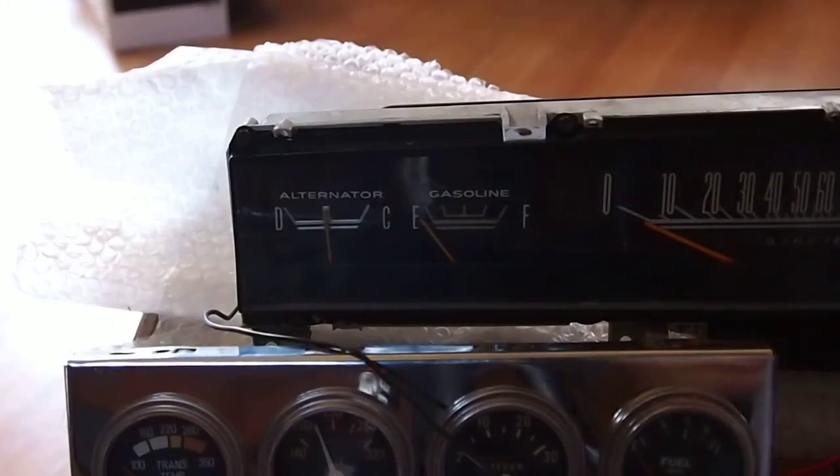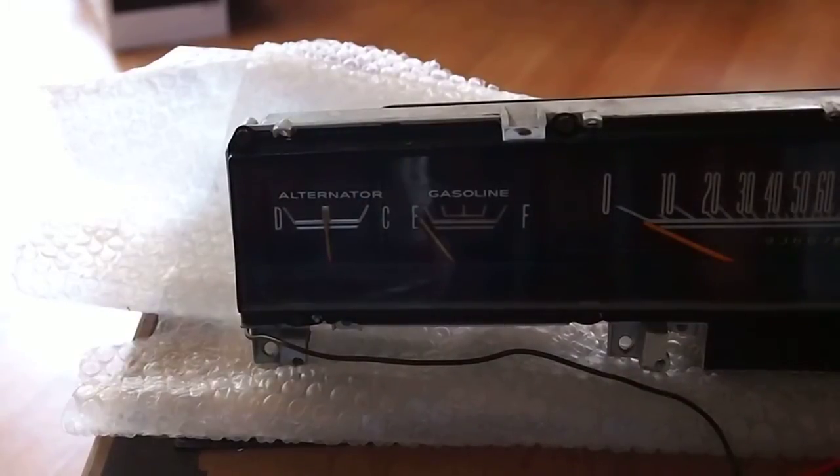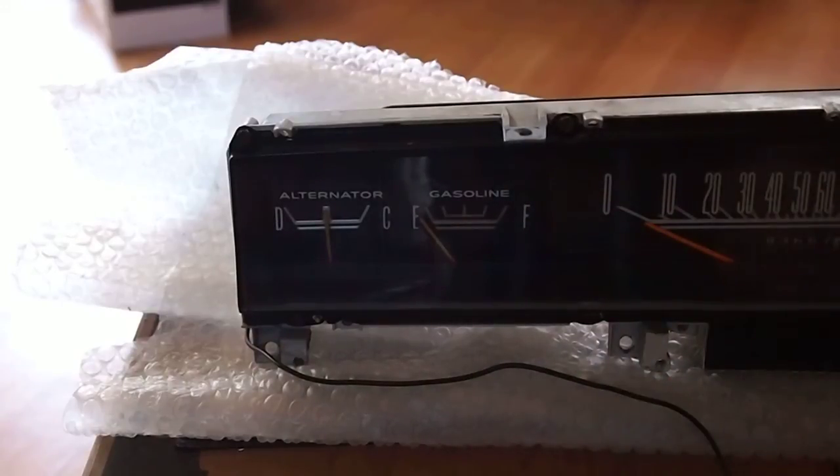I'm going to do this because I didn't find this anywhere online and it took me a million phone calls to figure out. I'm just not very good with electronics and I picked up this cluster on eBay — I wanted to test the gas gauge, that's the main thing I really want.